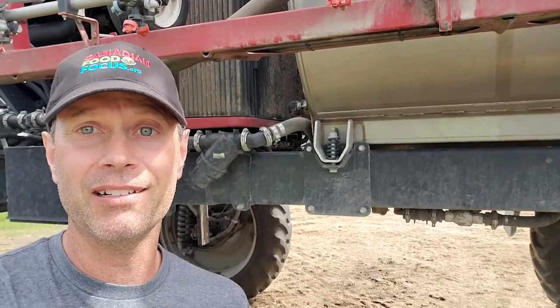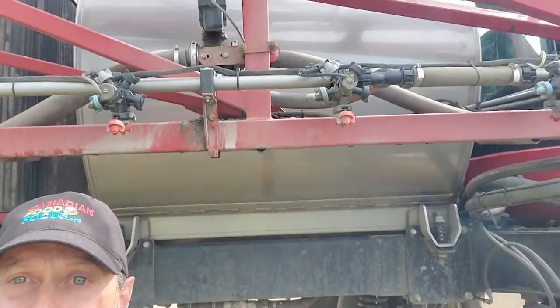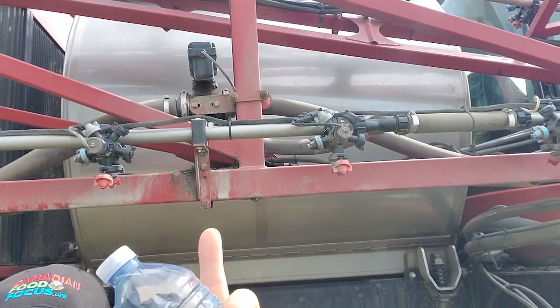The other thing I want to mention is that this is pretty big — I'm 6'3" and this is a pretty big sprayer. That silver thing is the tank and it holds about 1,200 gallons.